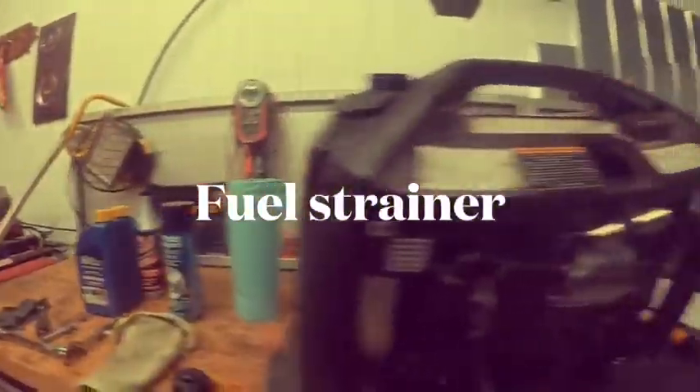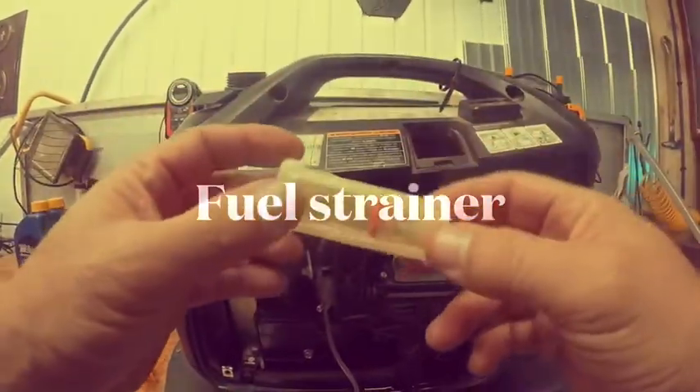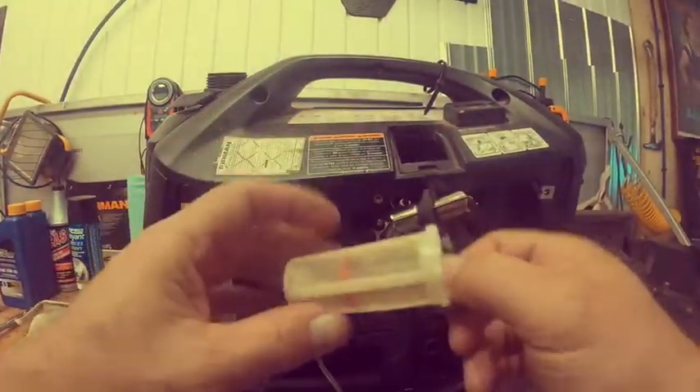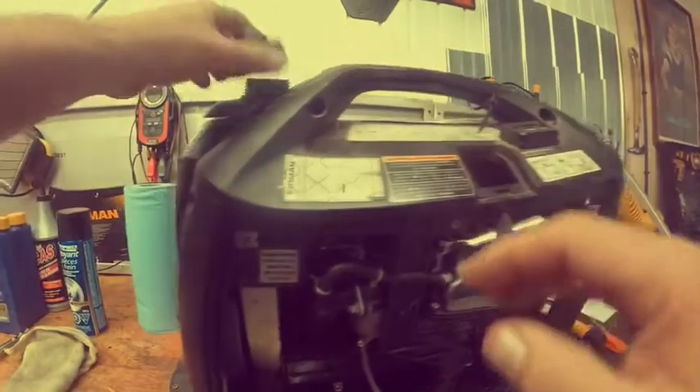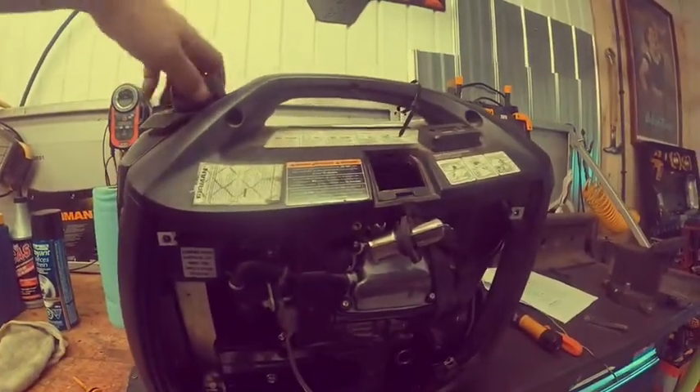Now look at the fuel strainer. It looks good, doesn't look too dirty, still functional. Put it back in the hole and tighten it up.